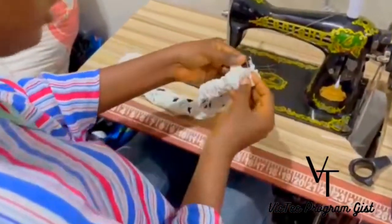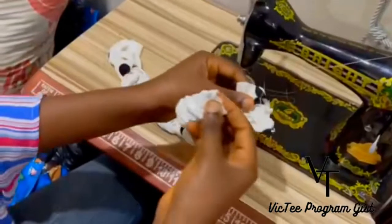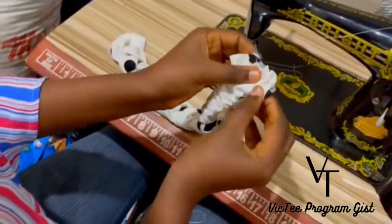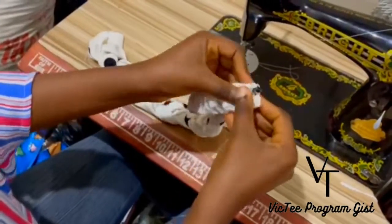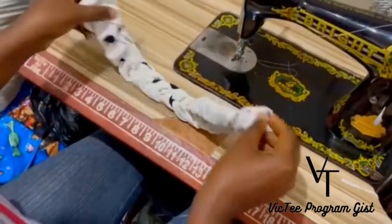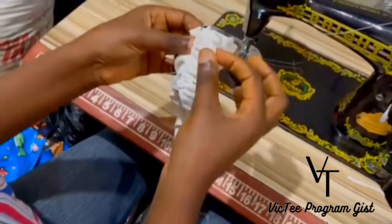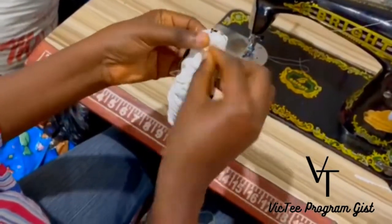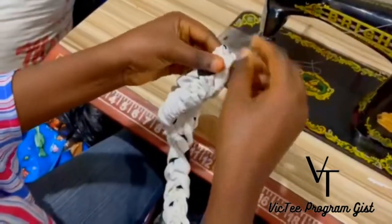So when you are done with that, you put right sides facing each other like this, put it in the middle and do it like this and like this. Take it to your machine. Do the same thing for this one — put it in the middle like this and like this and take it to your machine to sew it straight.